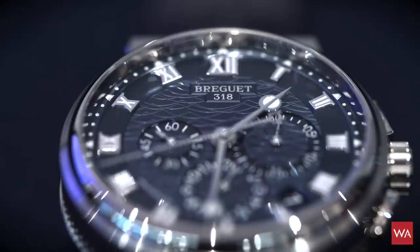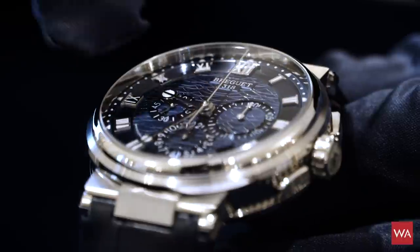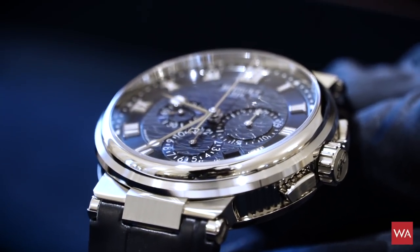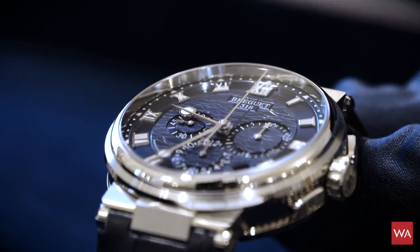You see the typical palm hands that have been brought into a modern design. Superluminova is applied to make them shine when it is dark, and there is Superluminova also applied in the Roman numerals these days. Breguet really did a lot of work to make the watch look more modern.